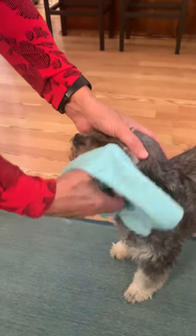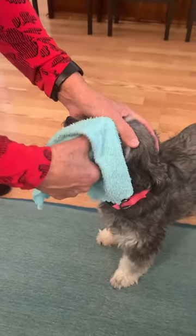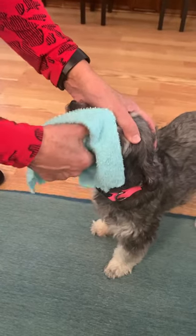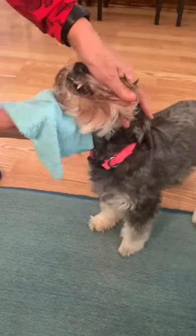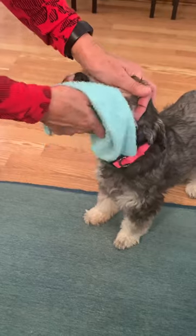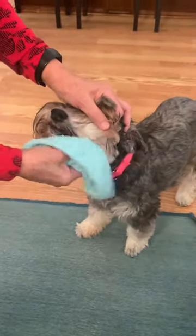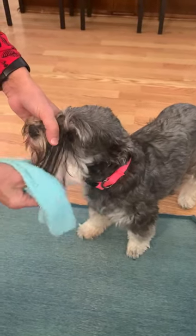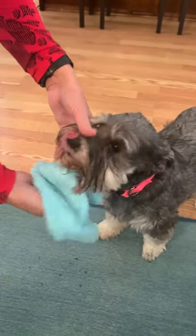First thing I do is give a little cleaning to the corners of their eyes, right here — that keeps them from building up eye boogers. Then I pull their hair back around their mouth and give that a good wash. Then the whole beard itself, just go through it with the washcloth.